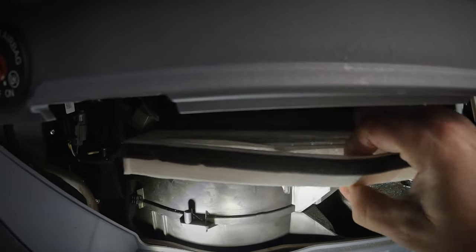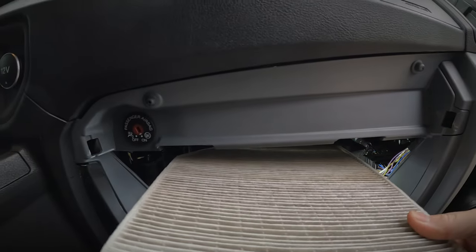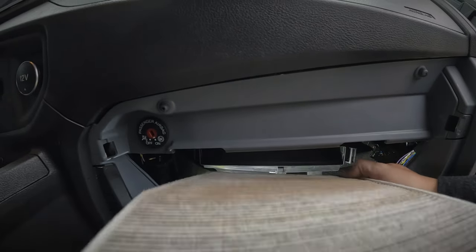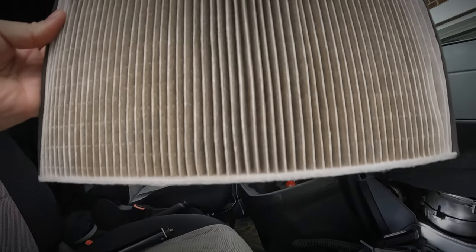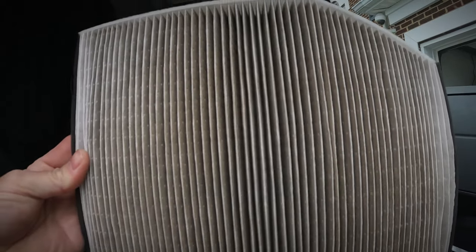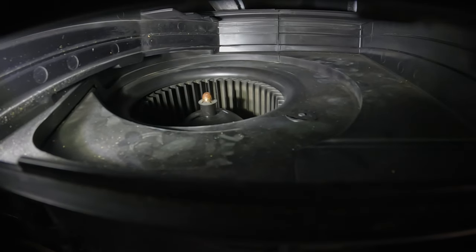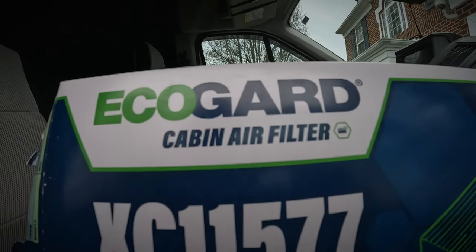You can see that this particular van already has a cabin air filter installed. That's because when I was troubleshooting air conditioning problems back in 2020, I noticed this van did not have a filter, so I installed one then and have been changing it out every so often. Like many other Ford Transit owners, you may find nothing there. This one looks pretty dirty, so it's time for a change. Inspect the fan and the filter area — make sure there's no loose dust or debris, and clean if needed.